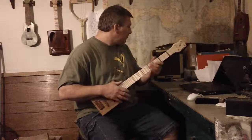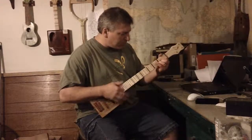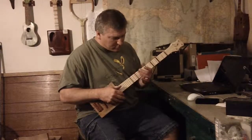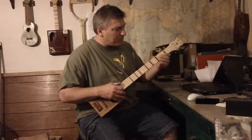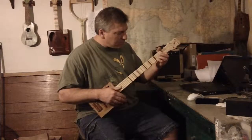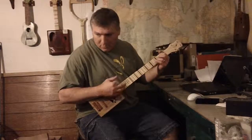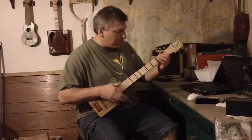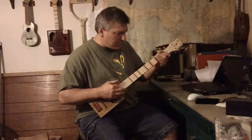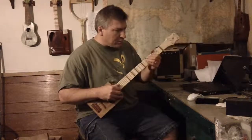[Guitar playing demonstration] ...You've got to keep them separated.